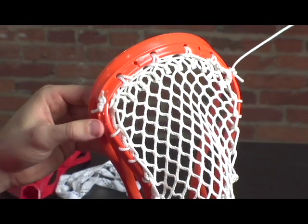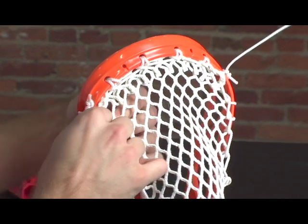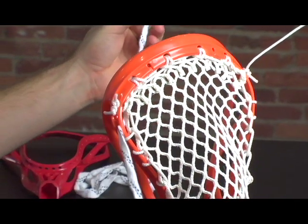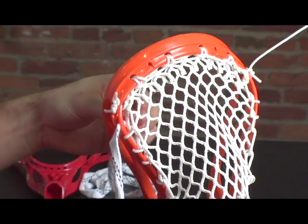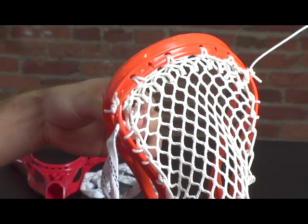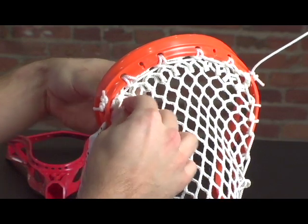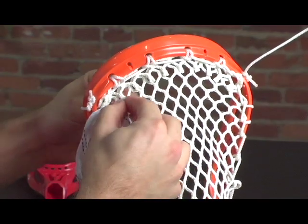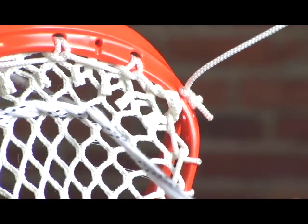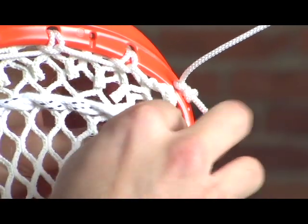Now we're going to put in the shooting strings, going through the second sidewall hole. Find about the halfway point of the string, and now we're going to use a criss-cross pattern. The one from the back is coming to the front, the one from the front is coming to the back. Pull it nice and tight, and we're going to continue this pattern all the way across the head. You want to have your top shooting string be the tightest, as this will be the last point that the ball touches before releasing from your head.